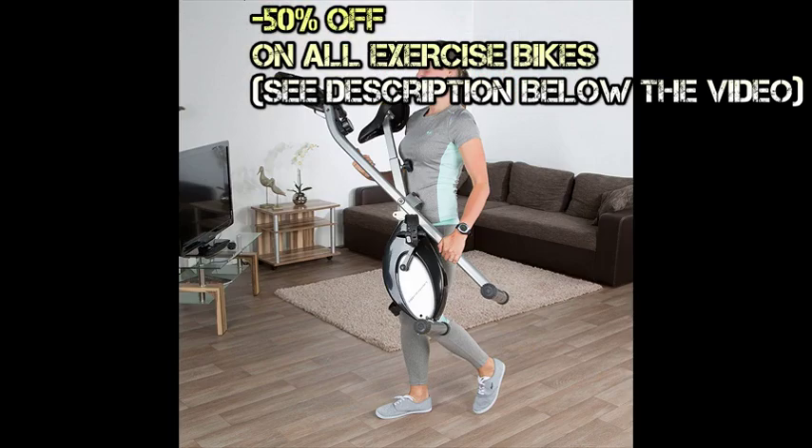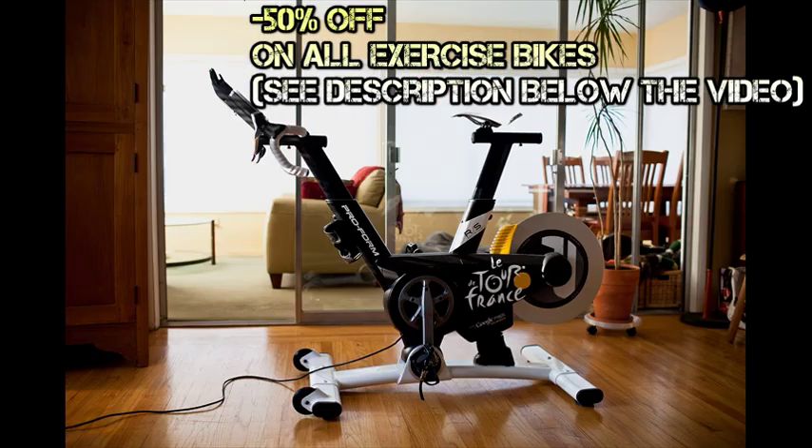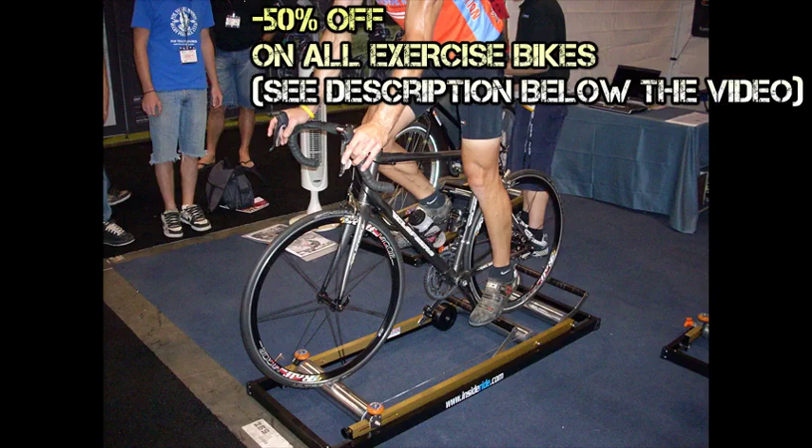Some exercise bikes require more than just pedaling to operate, and these involve the use of the upper body, particularly the abdomen and core muscles.